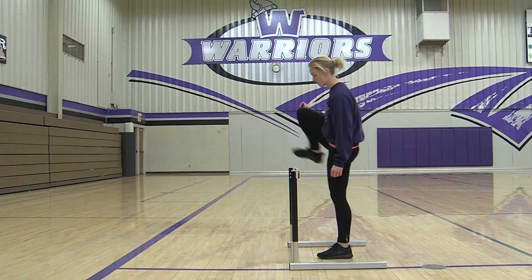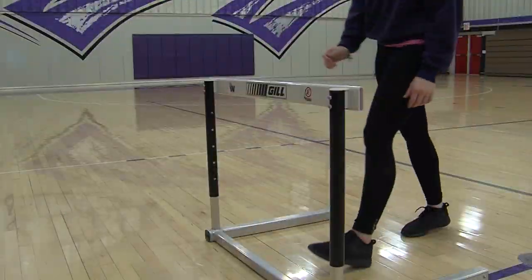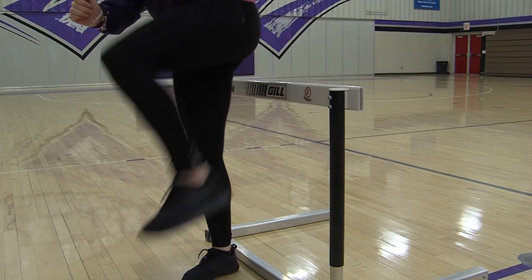After your dynamic warm-up, you want to make sure you do a series of hip mobility. Hurdle mobility is going to include doing walkovers through the hurdles. You're going to want to set up quite a few, about five or six in a row to do this.